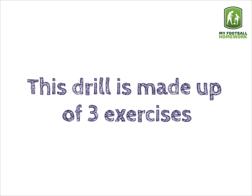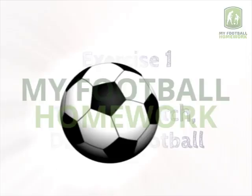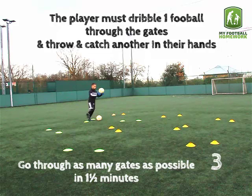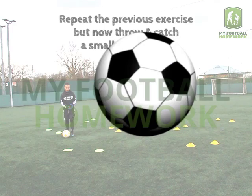This drill is made up of three exercises. Exercise 1: Throw and catch, dribble football. The player must dribble one football through the gates and throw and catch another in their hands. Go through as many gates as possible in one and a half minutes. Give the player a thirty second break before moving on to the next exercise.